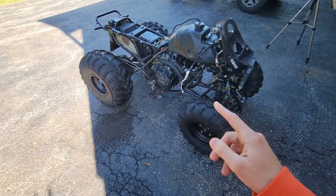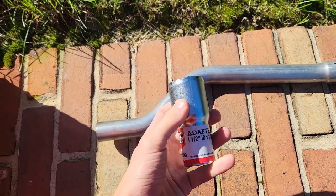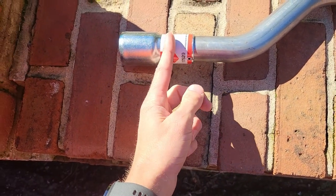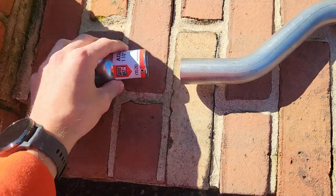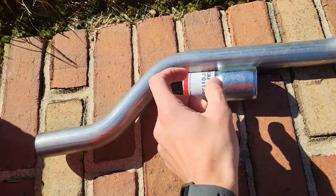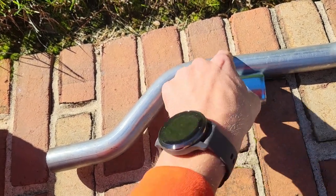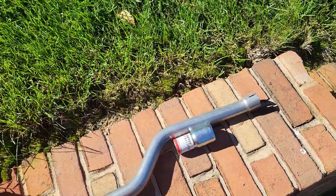I wanted to get the four-wheeler up here because I'm going to need the welder. Here's what I ended up buying — it's an adapter, but it fits on here. I'm probably going to cut this and just use it as a little sleeve, and that way when I cut this pipe I'll be able to splice the two pieces together, put my little adapter on, and then weld on both sides. That should hold it in — that's the thinking right now.